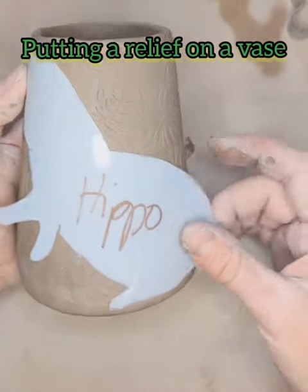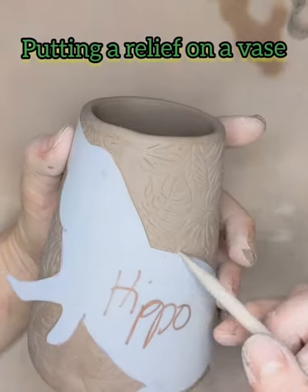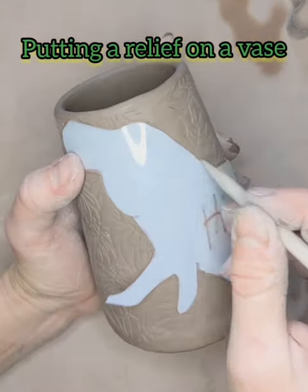Good morning everybody, it's Marie Handmaker from Carvings by GNZ Pottery. I'm making vases today with my hand sculpted hippos on them.